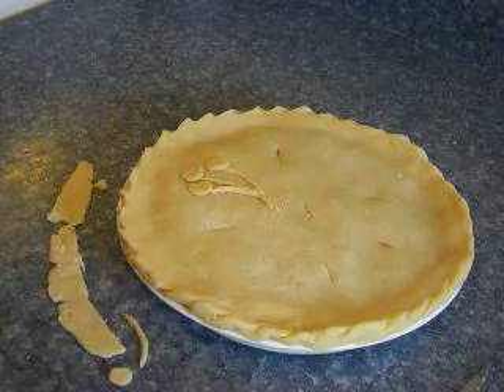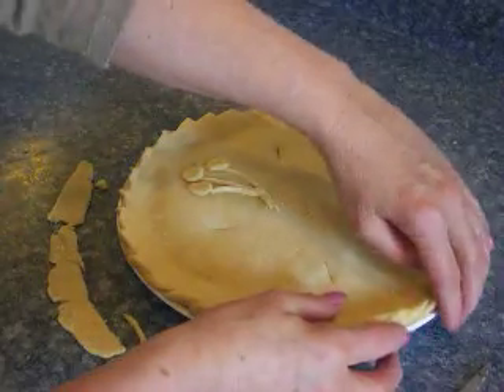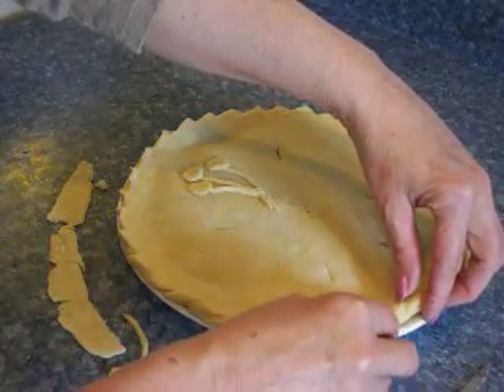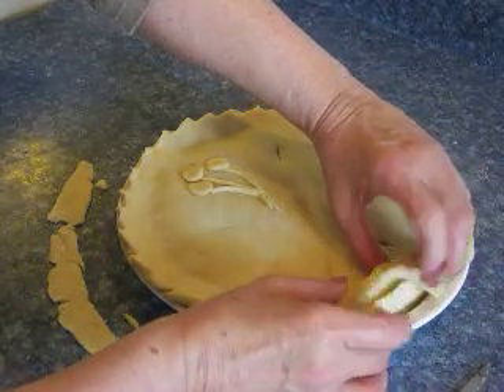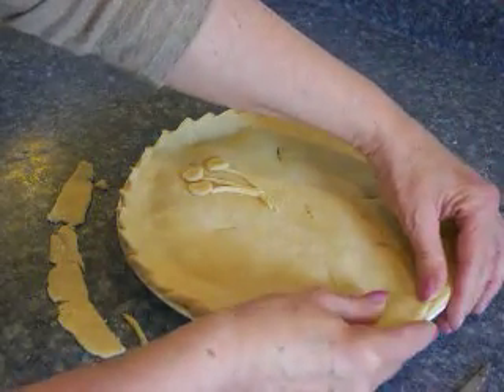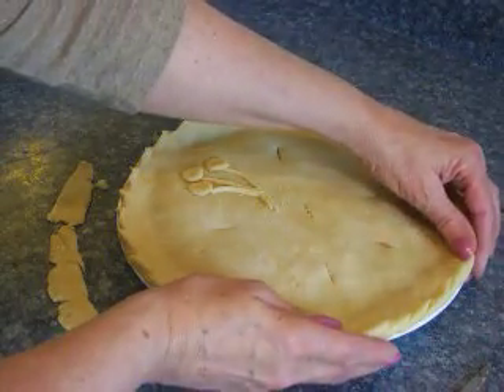After you have placed the top crust onto the pie, carefully trim away just a little bit of the edges, leaving a nice clean straight edge to the crust. Gently fold the top crust under the bottom crust, and do that all the way around. Just kind of press it down like that. Do it gently so you don't tear the crust.